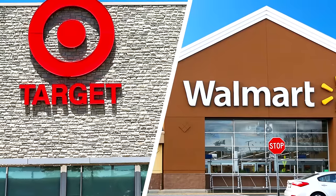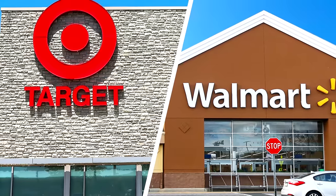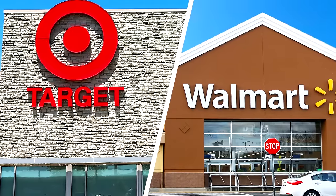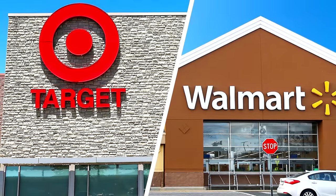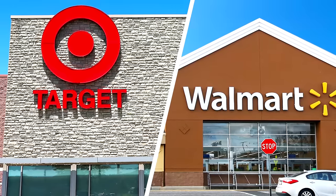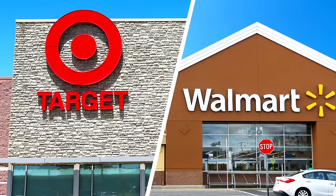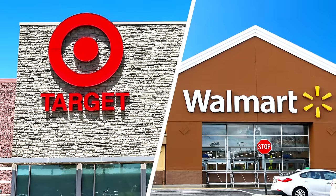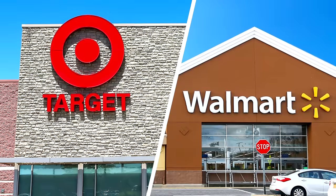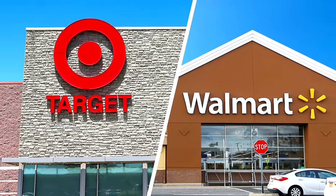I almost forgot about brick and mortar stores — go to Target, Walmart, Best Buy, and GameStop, which sometimes carry WWE figures. You can also shop on Walmart.com or Target.com, but most of the time you'll want to visit the store in person since deals don't always show up online. Sign up for email newsletters, stay active on social media, and Google 'wrestling figure stores near me' to find local options.